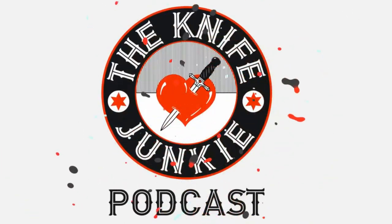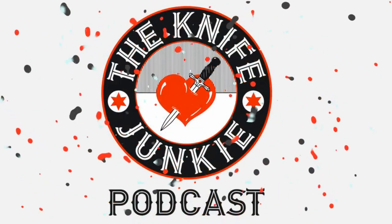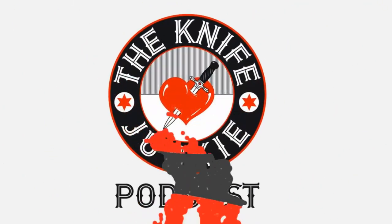Welcome to the Knife Junkie Podcast, your weekly dose of knife news and information about knives and knife collecting. Here's your host, Bob the Knife Junkie DeMarco.